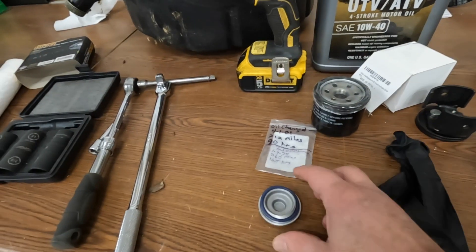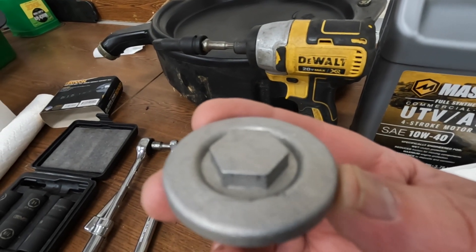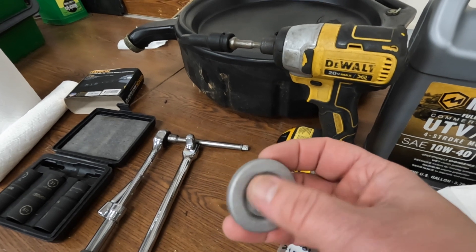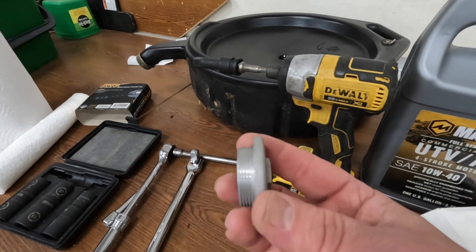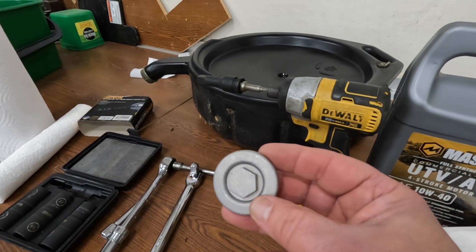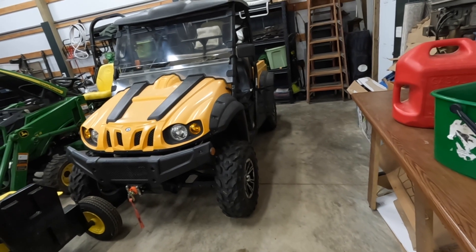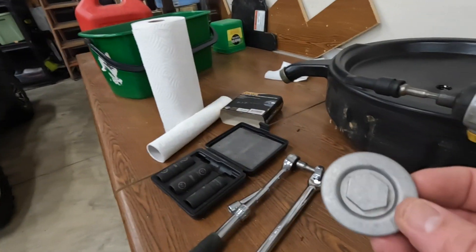The other issue is the cap — this cap can be a bugger to get off, mainly because of the depth of the bolt head. It's real shallow, cast aluminum material, and if you're not careful you can round off those points real easy, which makes it almost impossible to get the cap off. In fact, I had a commenter just last week say he was struggling pulling his cap off, rounded the corners off, kept going after it, and ended up breaking it — the oil just drained right out through the hole he made. Now he's stuck trying to figure out how to get the broken cap off the bottom of his motor, and the skid plate underneath is welded on so you can't get vice grips up on it.